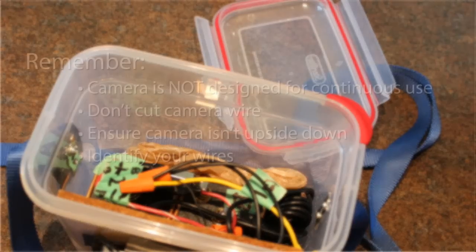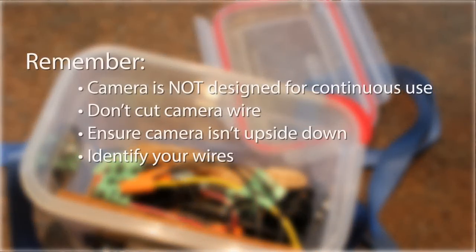Here are a few things to keep in mind when you're putting this together. The camera is not designed for continuous use — turn it off when you're done. If you leave it on, it will burn out the transmitter. Don't cut the wire that came with the camera; you might accidentally cut the aerial and then it won't work. Before securing the camera in place, test to make sure it is not being installed upside down. Identify your wires — we used masking tape and a marker. This makes it easier when it comes time to replace the batteries.